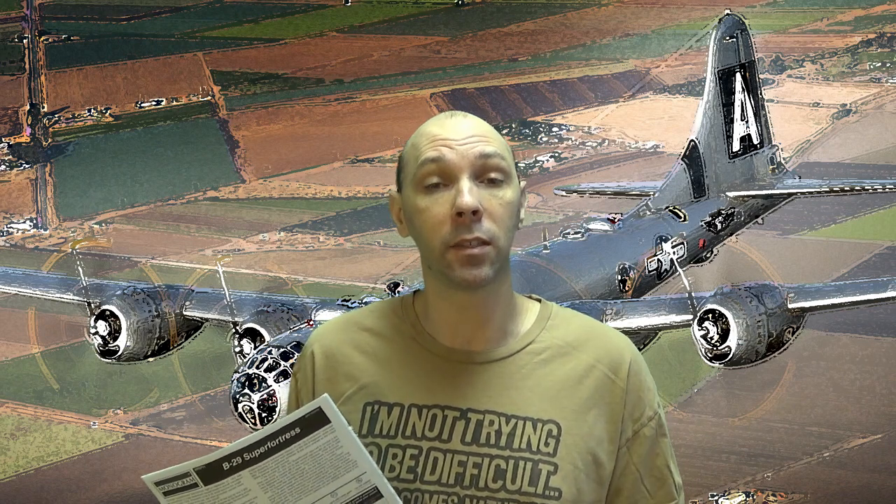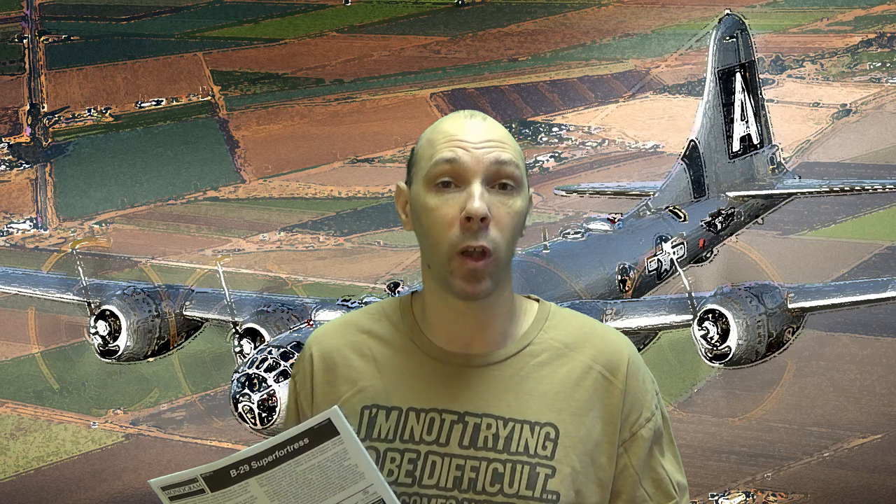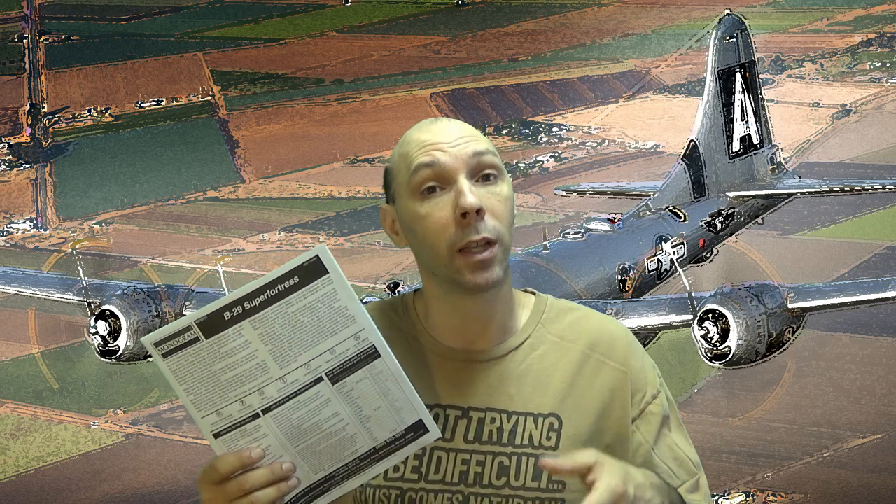Now that we've got our parts washed, we are going to start painting the inside of this model — it's time for some model making madness. I looked at the instructions thoroughly: everything in the interior of this plane goes a flat dark green, so logically that's the first place we're going to start.